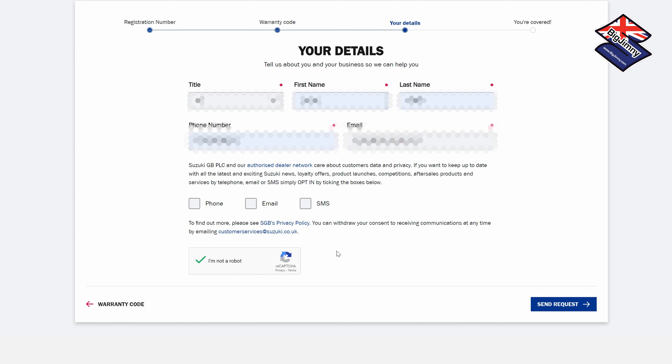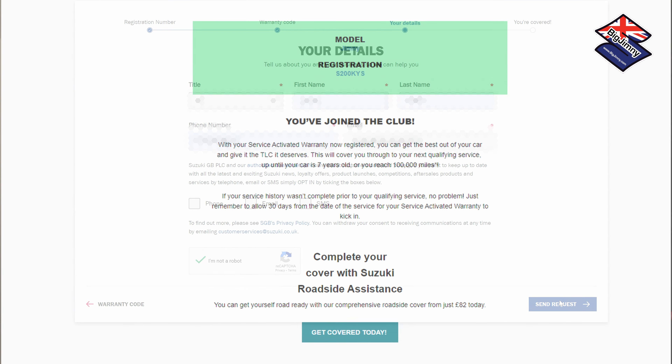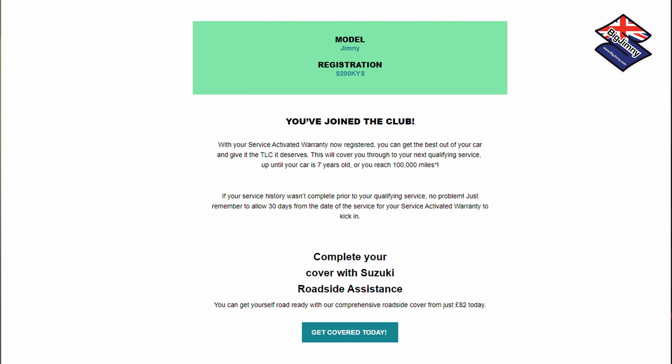You then have a further year warranty added onto your vehicle, beyond the standard warranty years you've already had. This is really useful — it extends it up to seven years, so that's quite worth having. It looks like quite a good deal.